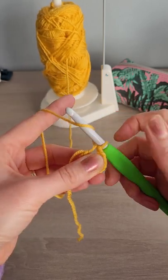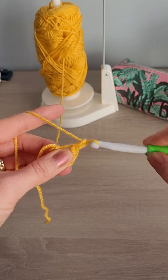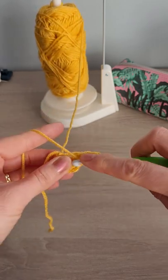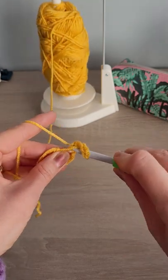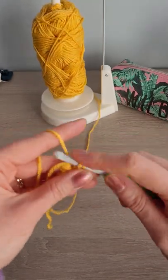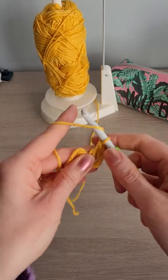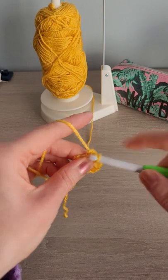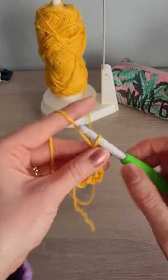Chain three - one, two, three - and then two dc into the loop to make a cluster of three. Chain two.